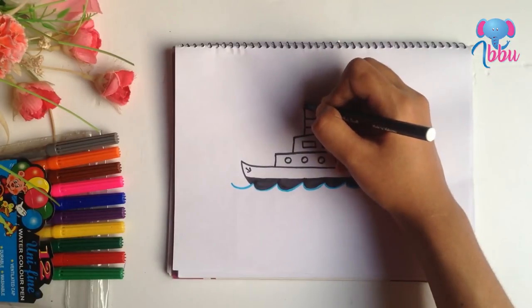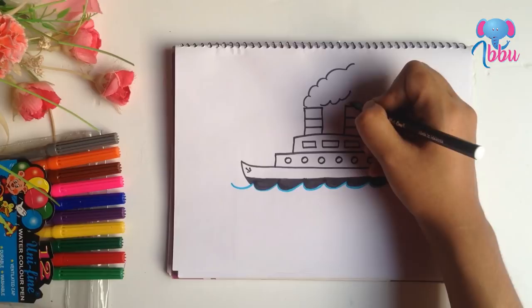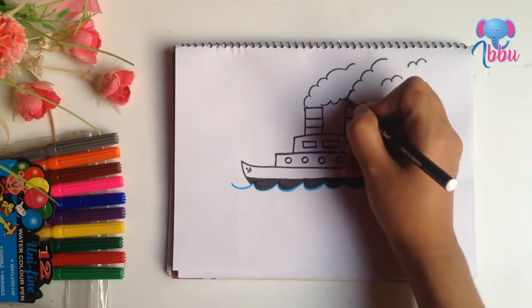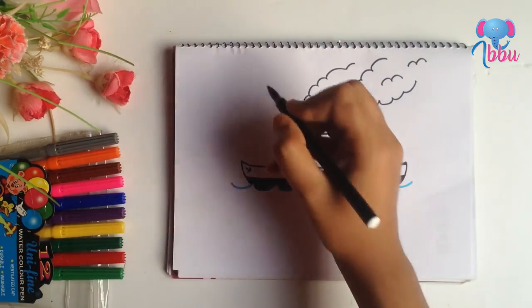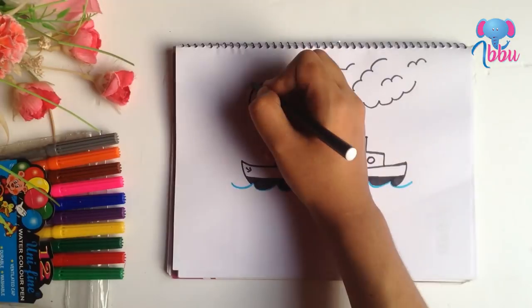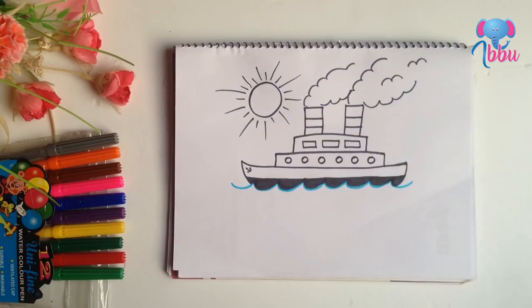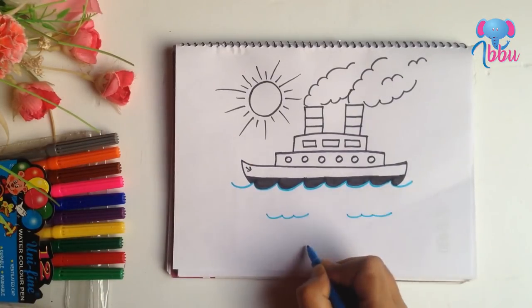And now some smoke. My shape is almost done, but I am making a sun. Some more waves.